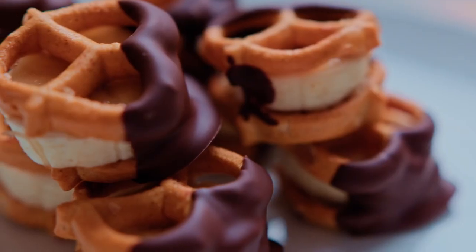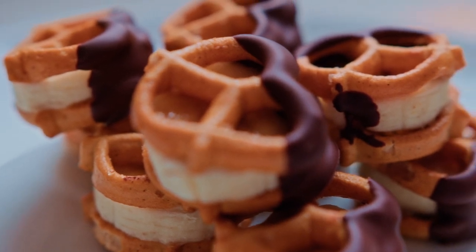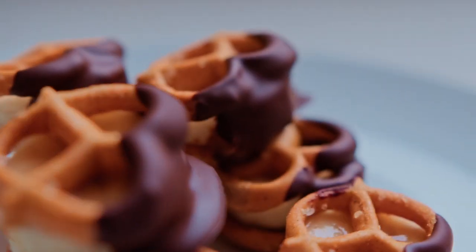Hi friends! Miss Christy here and I am so excited to be together again cooking in the kitchen. Today we are learning how to make chocolate pretzel banana bites. This is just a fun snack to make. We get to slice a banana, melt some chocolate, and we end up with a snack that's a little bit crunchy and sweet and it just tastes good. We're gonna have fun making this together today and I'm so glad you're here.